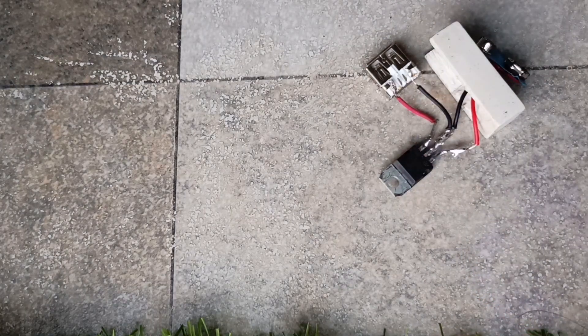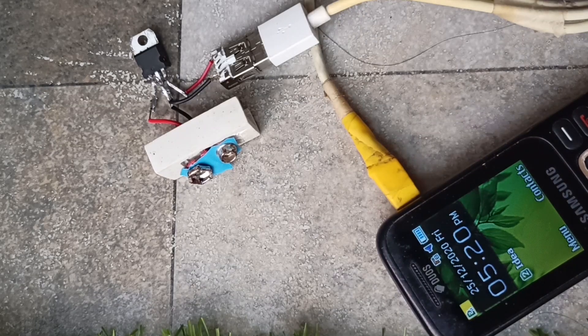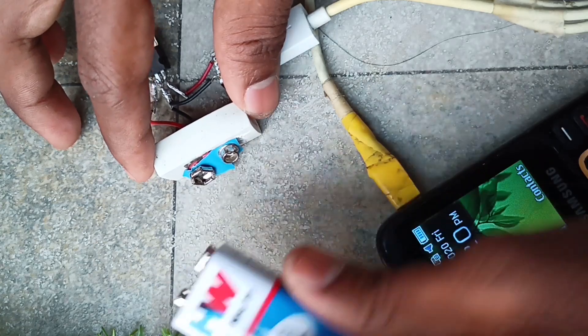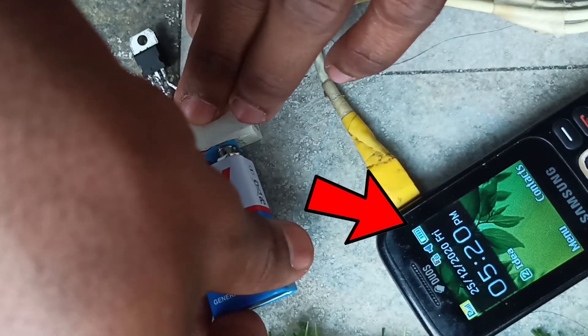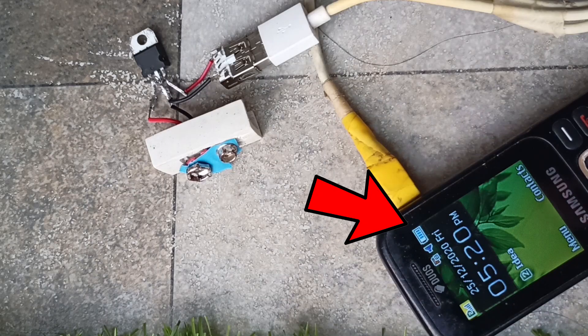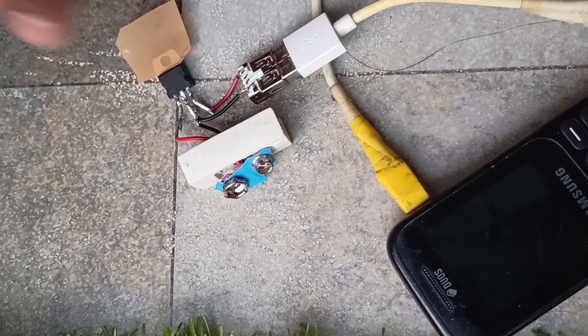Let's run a small test to check if it's working before we fit everything into the eraser. I connected the USB cable to my phone and the battery to the circuit — you can see it's charging. It's working! If it's not working, check for any shorted terminals or just swap the wires to the USB from the voltage regulator.